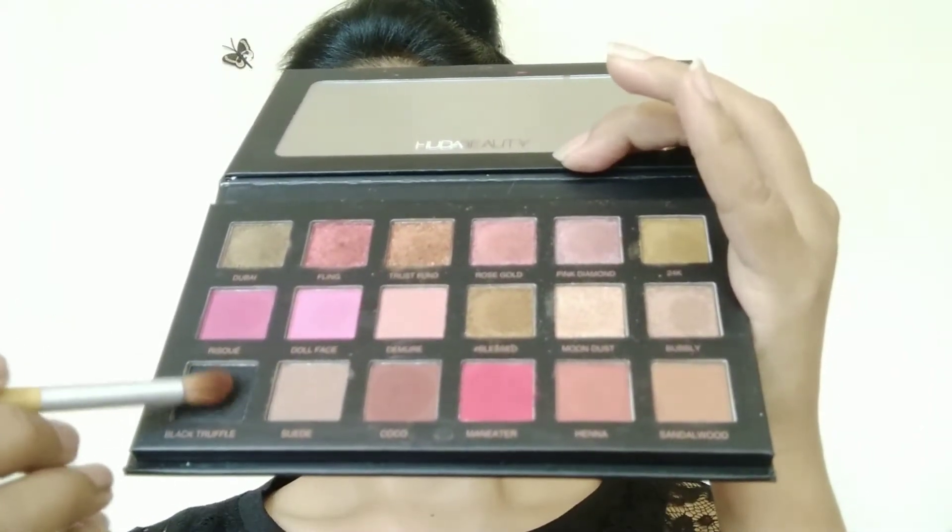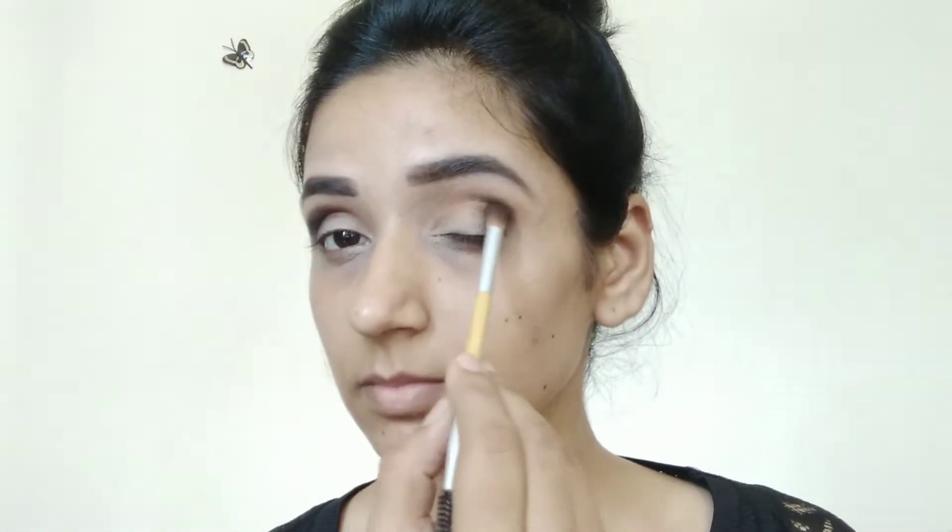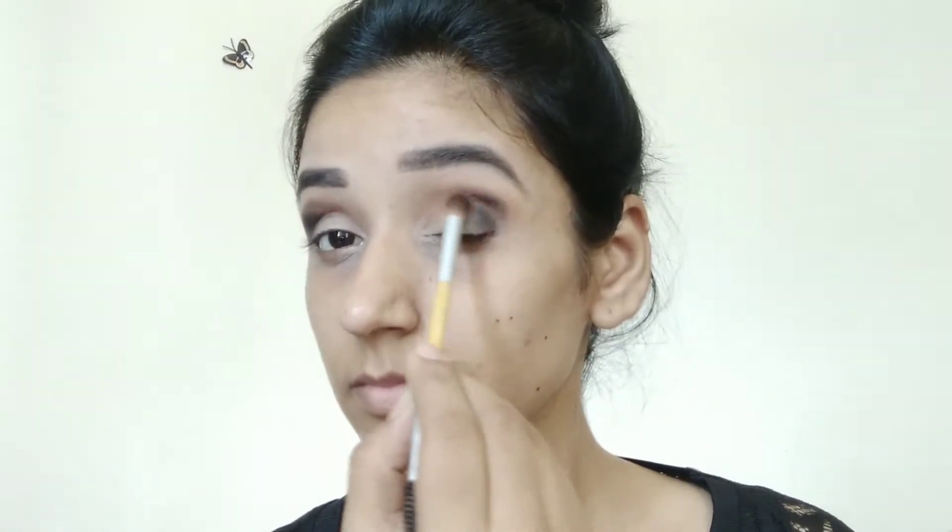After that I'm using a small blending brush with the black truffle color. I'm applying it on the outer corner in a V-shape — dab dab, do not go inside, just V-shape form — and blending it slowly. If you are a beginner, apply sellotape before starting the eye makeup. I'm slowly building up this color.